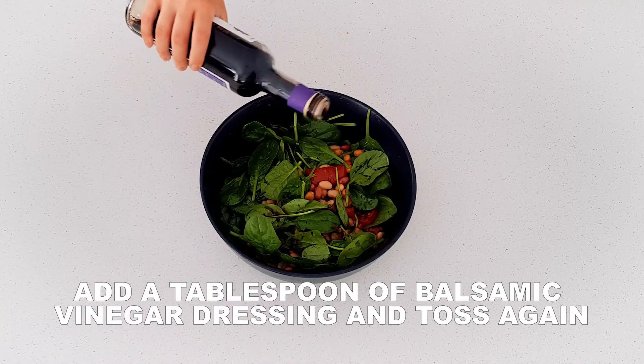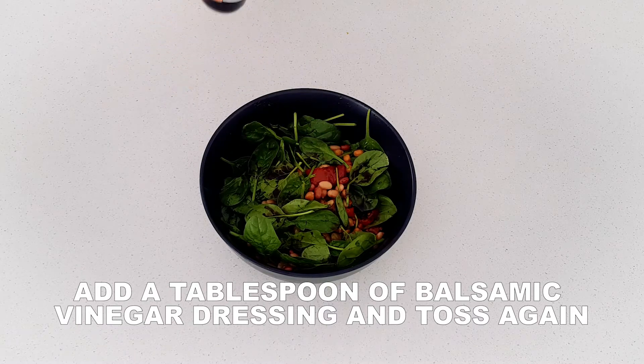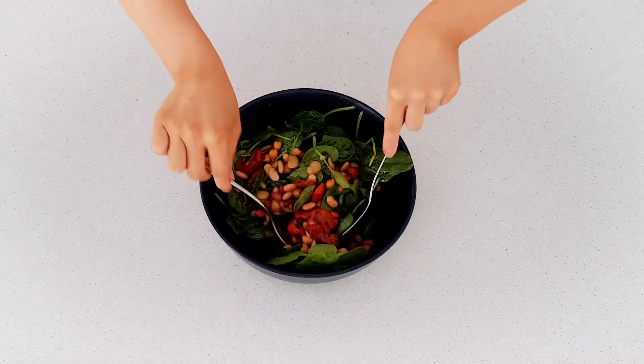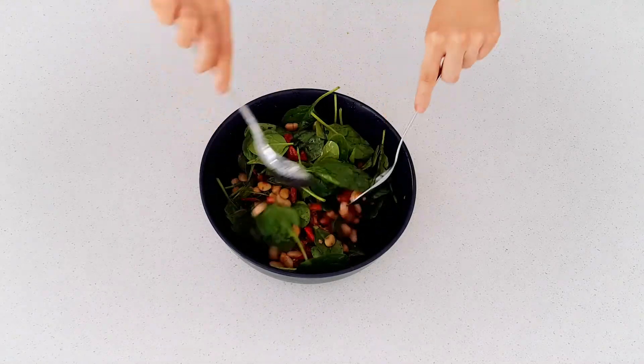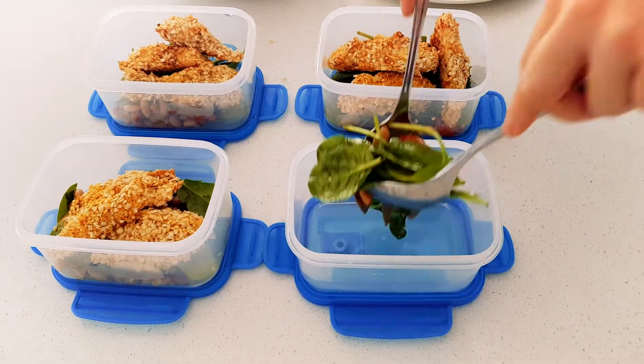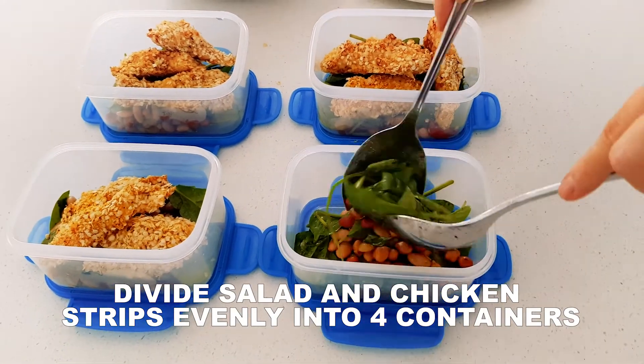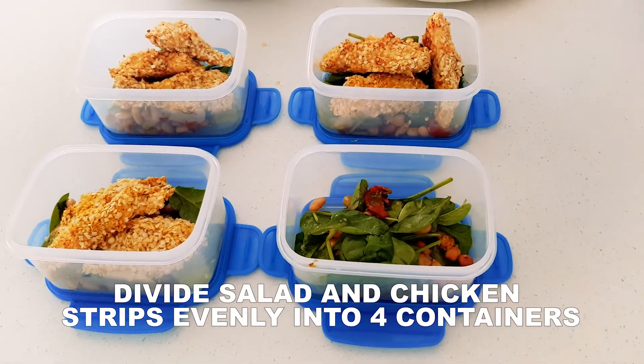Add a tablespoon of balsamic vinegar dressing and toss the salad again to combine. Separate the salad and the chicken strips into four even servings and store them in the fridge until they're ready to eat.